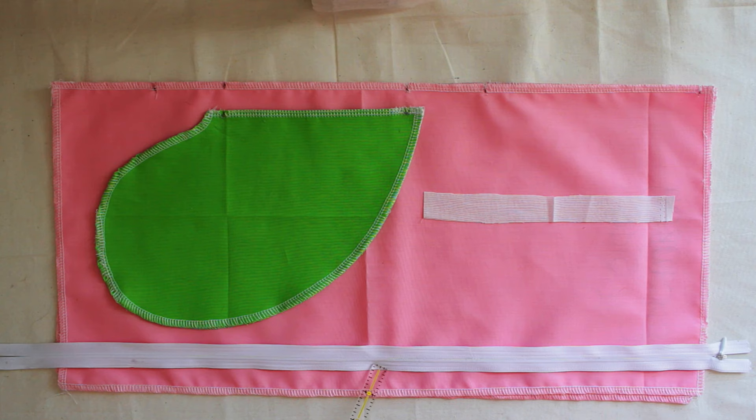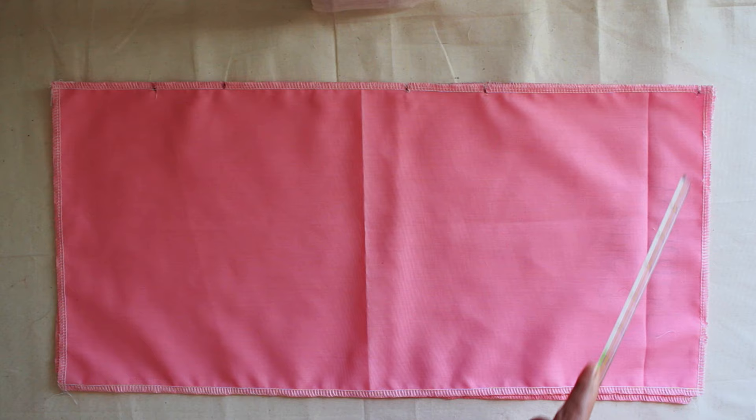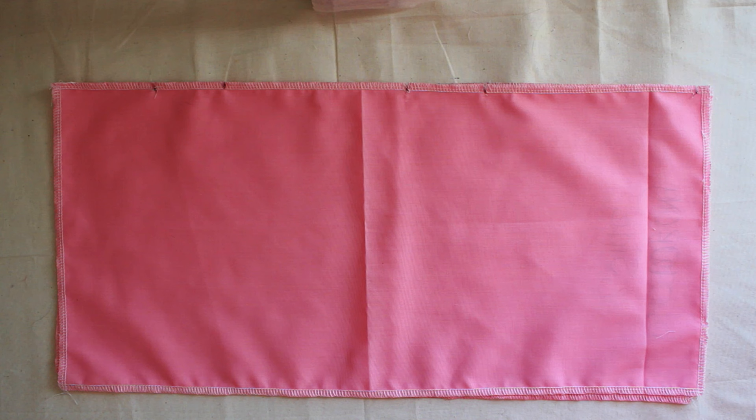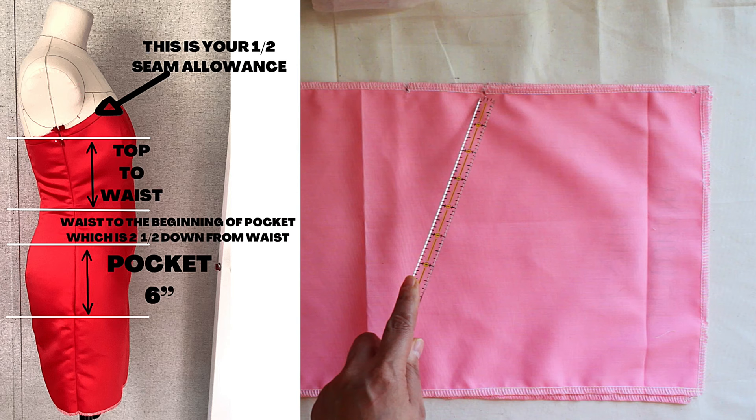First we're going to talk about the side seam of your dress. So we're going to take these pieces out. Let's pretend this is the side of your dress. This right here is your side seam — it's a half inch. That's for lining or binding, however you want to use it to close the raw edge. From here is the top of your dress to your waist. Make sure you notch the pieces.